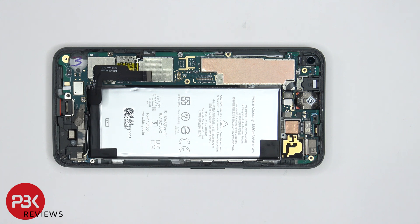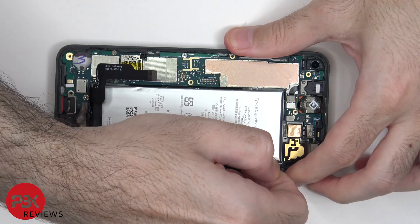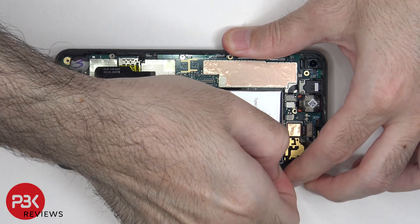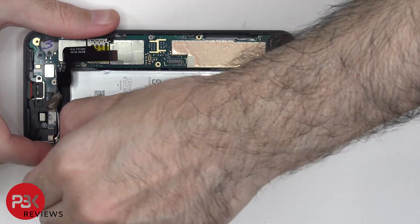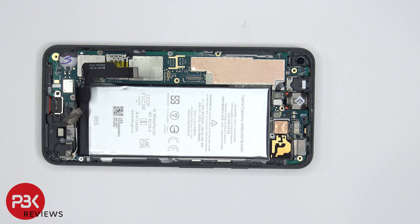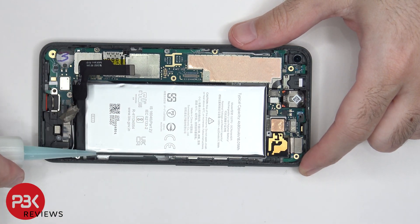There are two adhesive pull tabs provided to pry the battery off — one on top and one on the bottom. The bottom one doesn't happen to be a pull tab, just some protective tape. The pull tab is pretty useless since it tears when you try to pull it. So instead, we're going to use some isopropyl alcohol around the edges of the battery and let it sit for about a minute so it eats away at the adhesive underneath, making it easier to pry off.